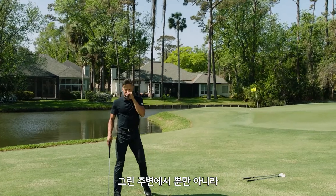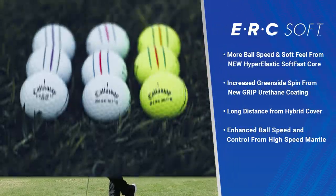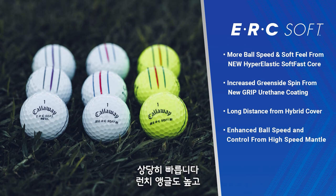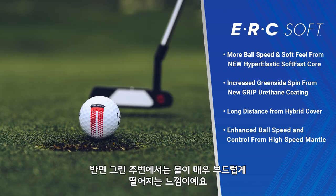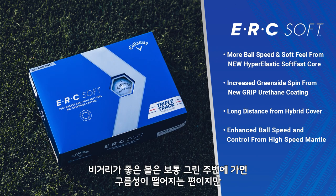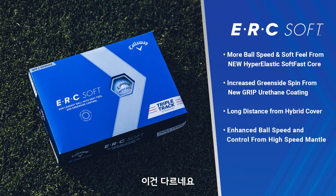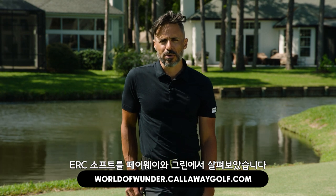Okay, so what did we learn about ERC Soft — around the greens and in totality? They're fast, they launch a little higher, spin went down out of the fairway, and around the greens you're getting a ball that lands very soft. Usually distance golf balls do not spin around the greens at all — this one does. That's the ERC Soft out of the fairway and around the greens.